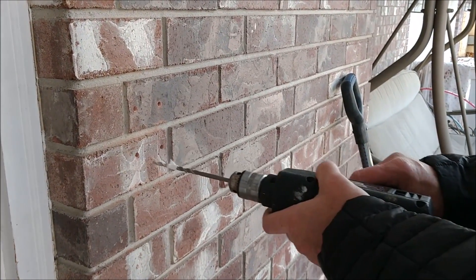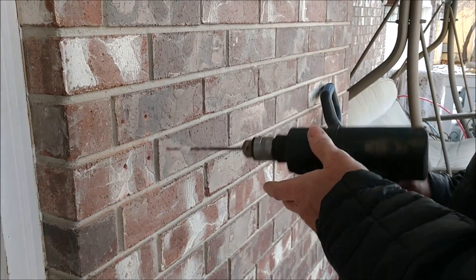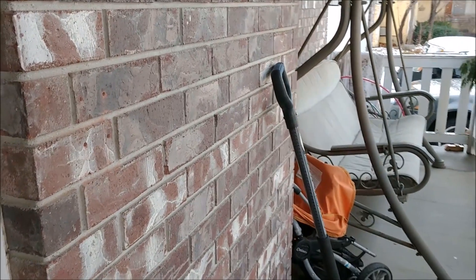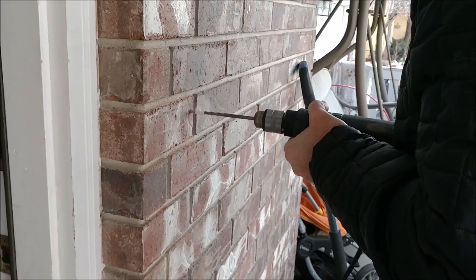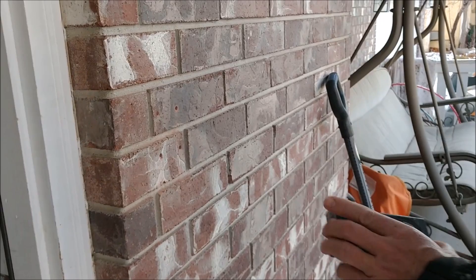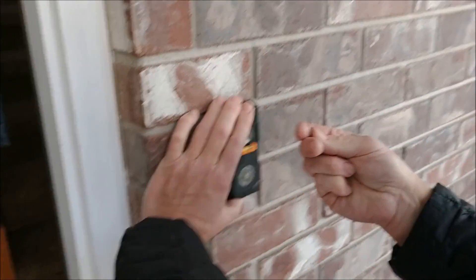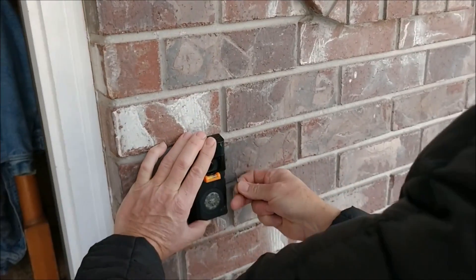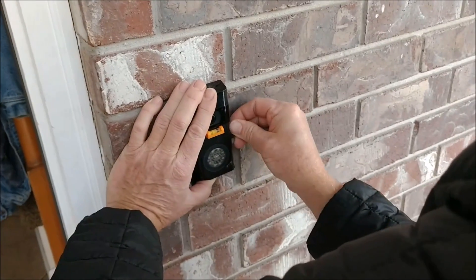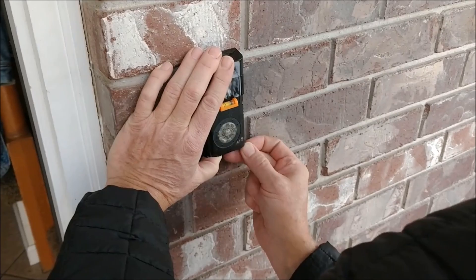I started with the drill bit that came with the Ring Video but it was really difficult, so I went out and bought a Bosch 7/32" drill bit. I just want to make sure that these four holes line up, so I'm going to put the screws into each one of the holes and confirm they line up with the holes I drilled — just to be safe and make sure it's going to work properly.